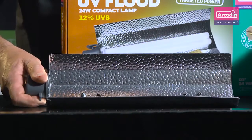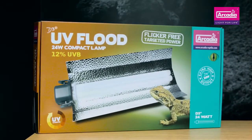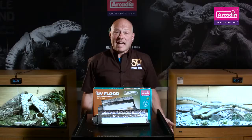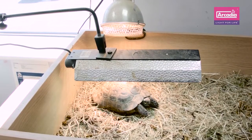Arcadia Reptile D3 Plus UV Flood is a complete kit right out of the box. It has the high quality electronics, flood reflector, cables and the lamp. Simply add in the stand if you wish to use it with your tortoise.